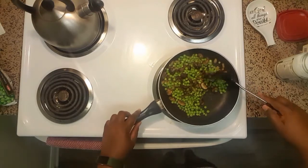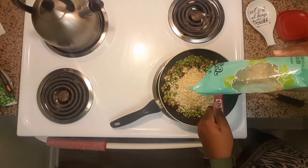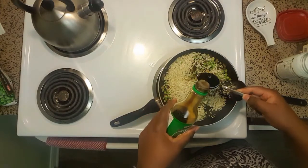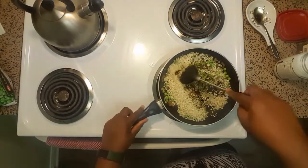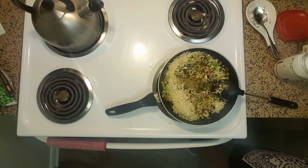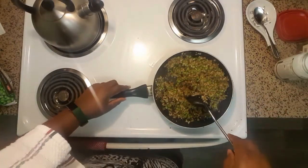Then grab your rice — whichever you chose to use, cauliflower rice or white rice. I'm making two cups total but using a half cup in the video. Once we add the rice, we're gonna sauté until the rice is fully colored so it looks like fried rice. Before that, we're gonna add two tablespoons of soy sauce — soy sauce has a lot of salt; a healthier alternative would be coconut amino acids from Bragg's. Then add one teaspoon of ground pepper. You can also add cayenne if you like more heat.